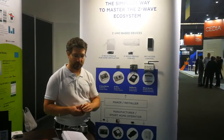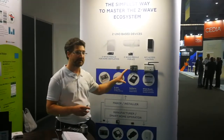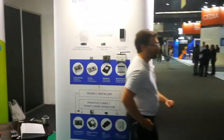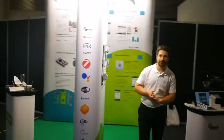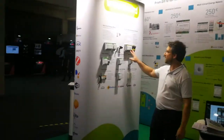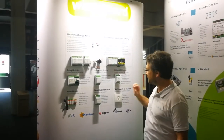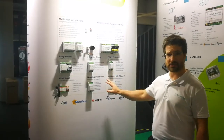Now let's look at the wired solution that can be used with our Z-Wave wireless solution thanks to this professional controller. Let's go to the other side. Here we have the same controller — later we will zoom in on this one. Here it's opened, and we have different devices. All those devices are using Modbus.